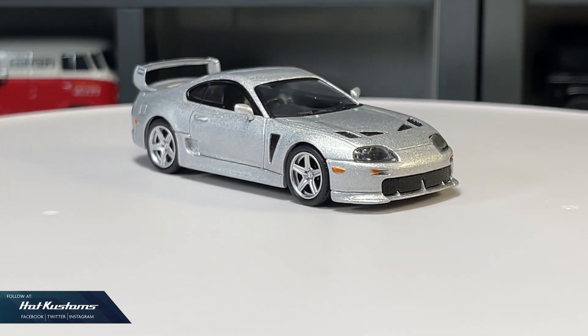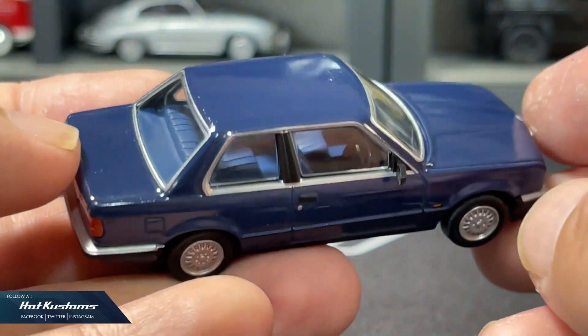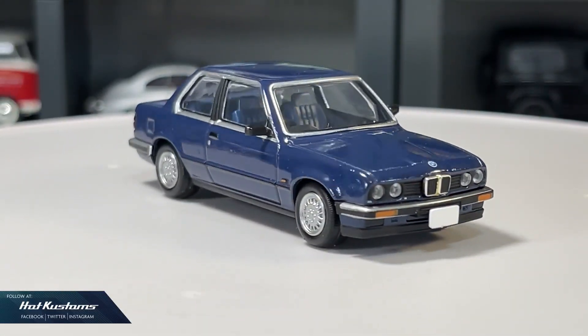Don't forget to check out my second channel, Hot Customs Unboxing. You can refer to the link down below in my comment section. Check out my second channel for more content. Thanks everyone!